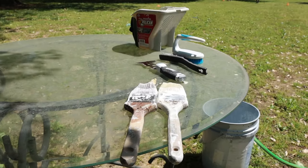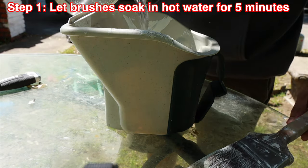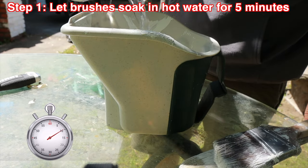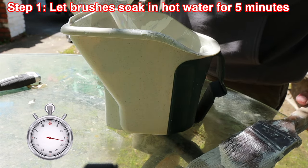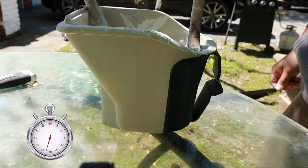So we started off with a couple of tools and some hot water, and we just let the brushes soak in hot water for five minutes. It's not exactly boiling, but it's right there. I just used a coffee pot to heat it up.